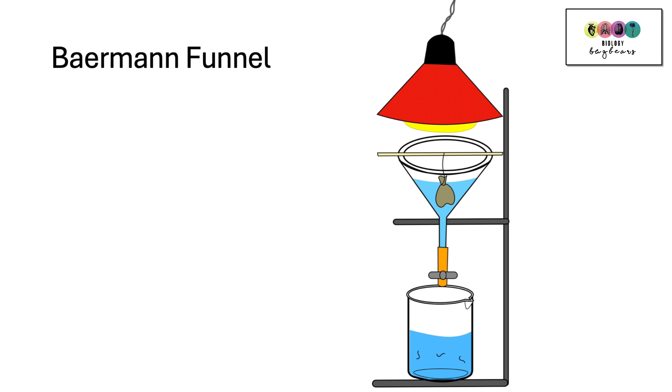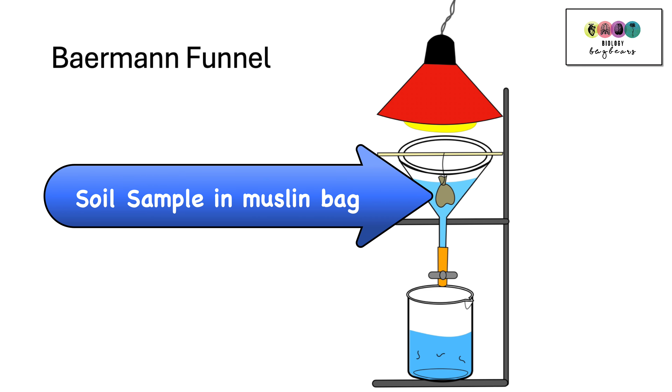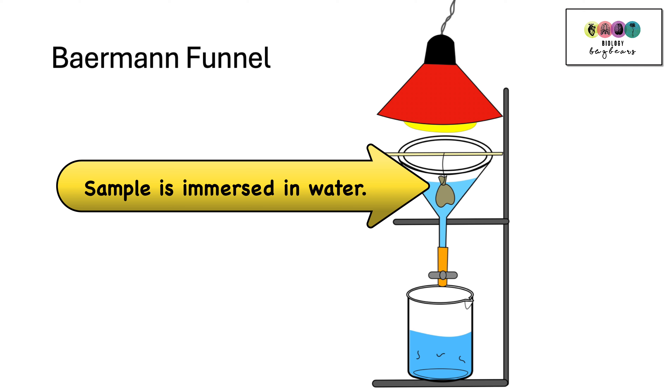Another piece of equipment is the Baermann funnel. This may not even be in your textbook and you probably haven't used it, but it's good to know. You collect a sample of soil and put it into a little muslin bag — a gauze bag. The muslin bag is tied and positioned so that it's hanging into a funnel that is filled with water.